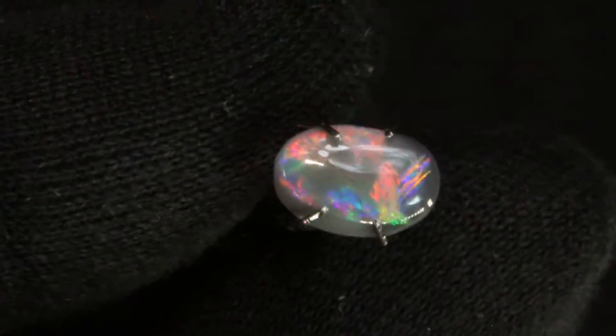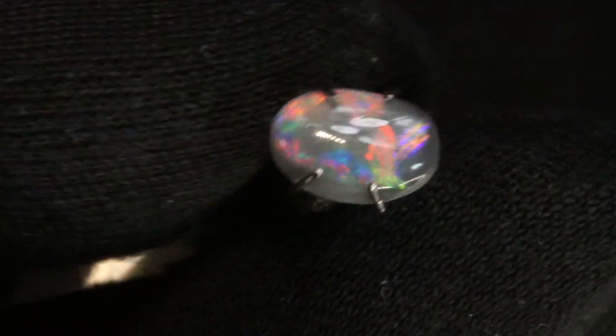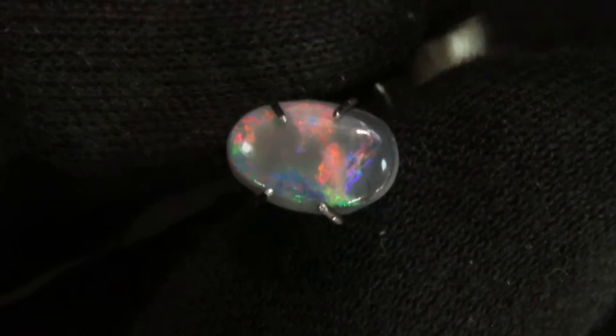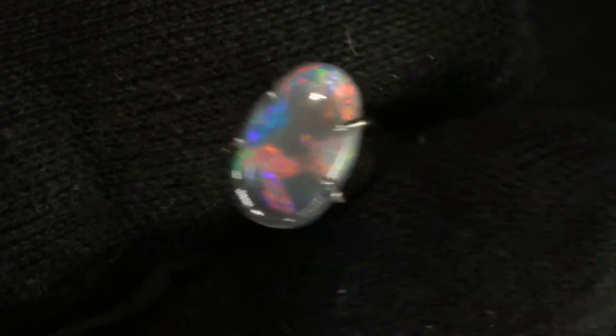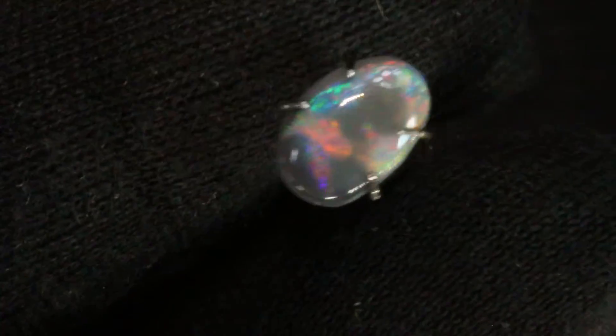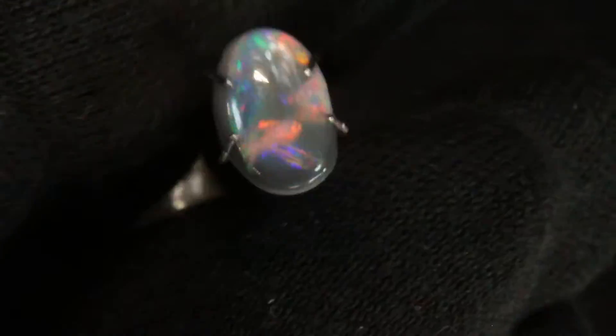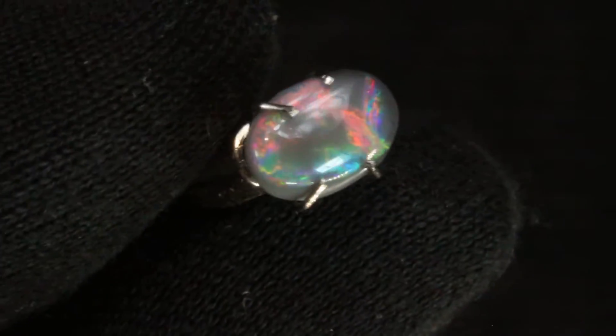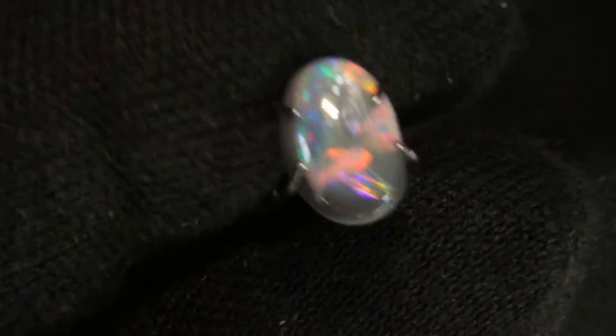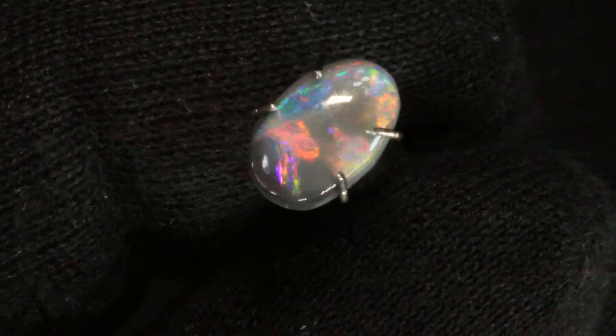This wonderful opal is J10. J10 is sort of the ideal look of a black opal for some people. They think of this dark N1 body tone with colored clouds wafting through the black background. It's a wonderful pattern in this opal.